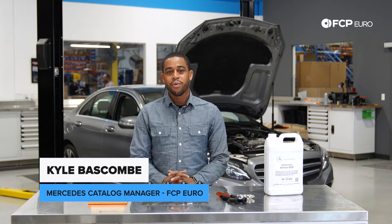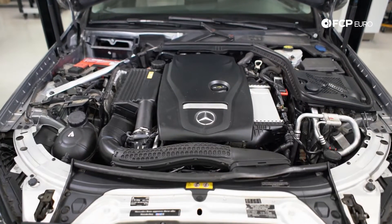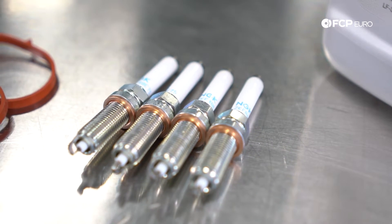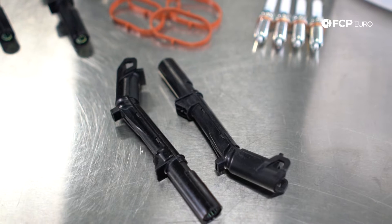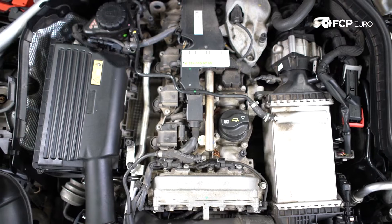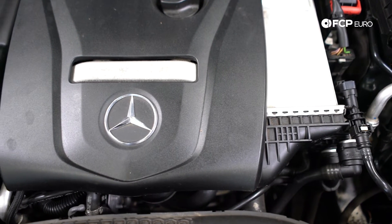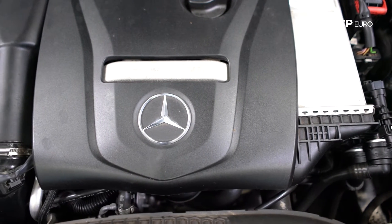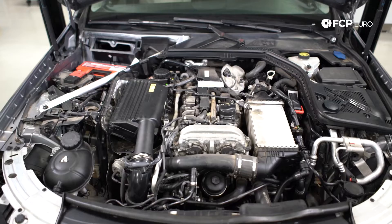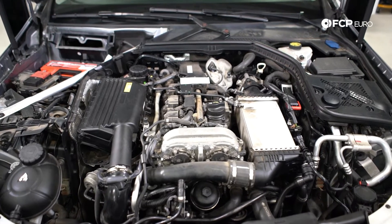Hey everyone, Kyle Bascom here. Today we're going to be talking about the Mercedes M274 engine — the engine that no one really wants to talk about, but we just see it popping up in just about every model. What I like to call the Mercedes Volkswagen two-liter turbo. This is a two-liter four-cylinder engine that Mercedes introduced — a very high-feature engine.